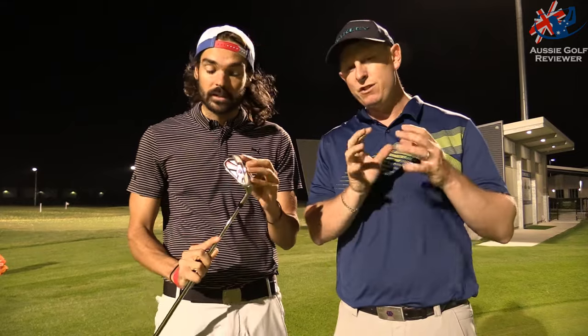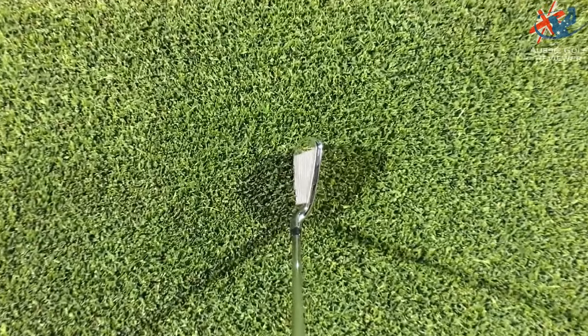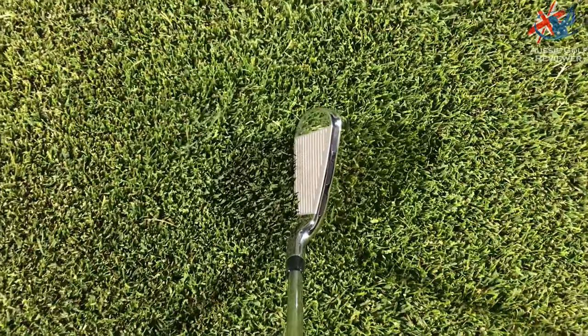I don't mind it, I'm just not a massive fan of the look. With the Flex Face, I don't like all the slots on the top. But for someone looking for that bit of extra help, it's sort of like a big-headed driver — you look at it and you go, 'That's a Flex Face, that's going to work.' Subconsciously you're feeling, yeah, it's going to do something for me. So let's go hit it.